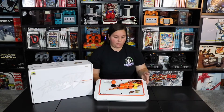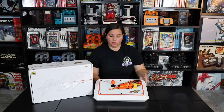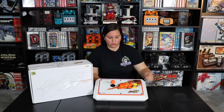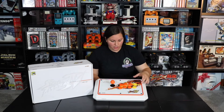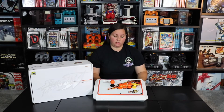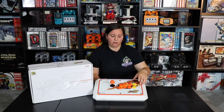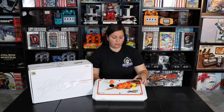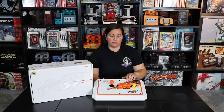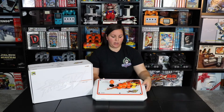In front of us, we have the Street Fighter 4 Arcade Fight Stick Tournament Edition. Right here it says Capcom on the front, along with Street Fighter 4. You can see this design — I actually looked up what it was, and it's made to resemble the scar on Sagat. I thought that was pretty neat that they created something like that.